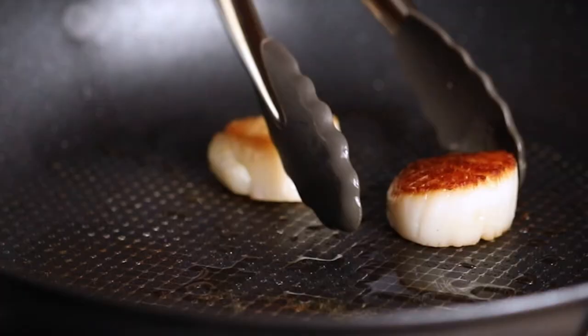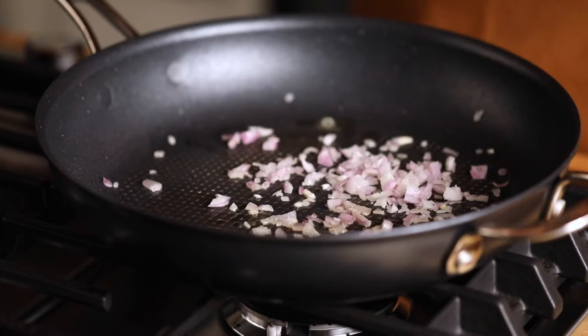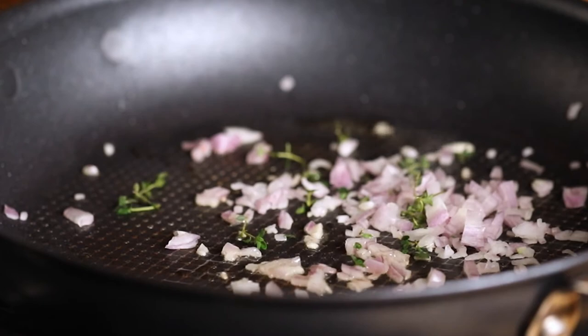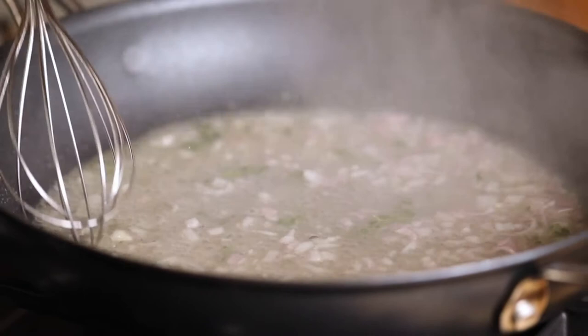I'm going to take these out of the pan now because they cook up super fast. There's not much residue left in the pan. I've turned the heat off, and because of that thick base, the residual heat is going to keep the pan nice and hot. I'm adding some herbs and shallots and a little bit of white wine — though you don't have to use wine. The pan is off, but the residual heat is really keeping things going.